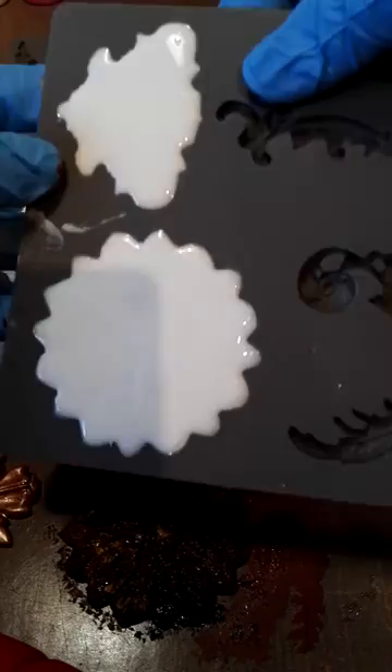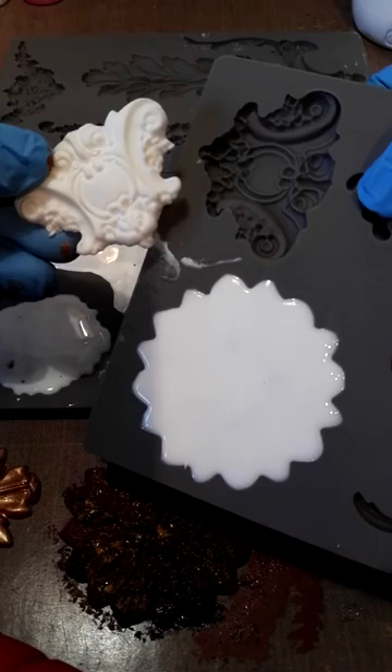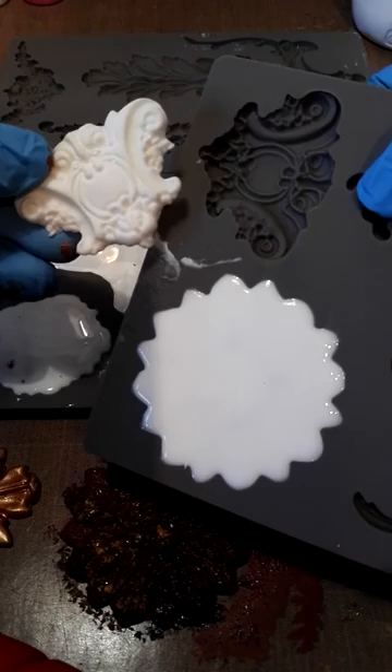Let's try the smaller one - okay that one looks like it's going to come out, and out it pops! How stunning is that - really, really stunning, so much detail. And they paint up beautifully. Thanks for watching, bye!